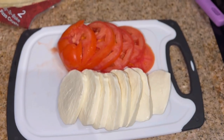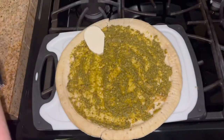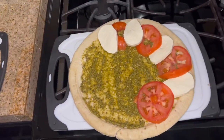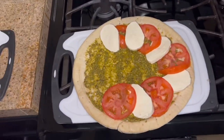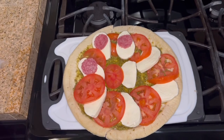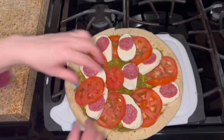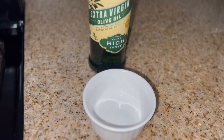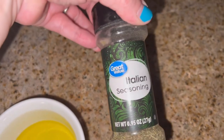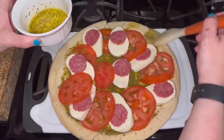While I was doing the layer of pesto, I had my husband wash and cut up the tomato and cut up the mozzarella cheese. My husband was complaining that the pizza wasn't going to have any meat on it, so I pulled out some salami and we're going to put some of that on our pizza as well. I layered the pizza with tomato and mozzarella as pretty as possible, then laid some salami on top. As a last minute idea, I poured a little olive oil into a ramekin, added some Italian seasoning, and brushed that around the crust of the pizza for a little extra flavor.